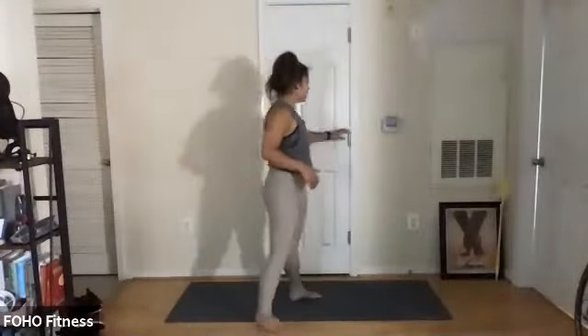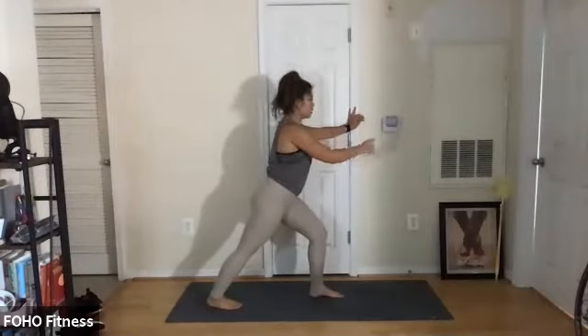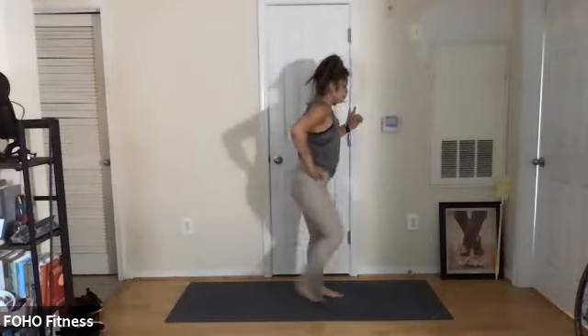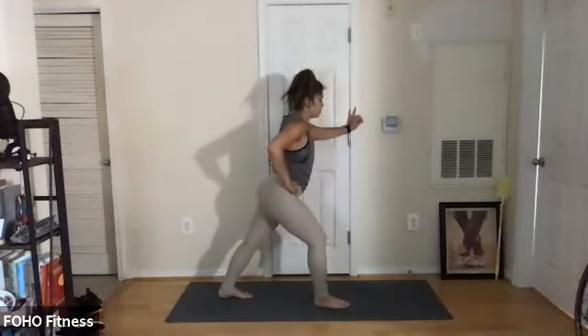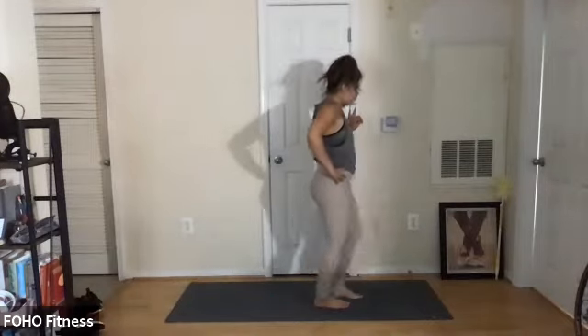Get rid of the band. Take any little stretch you need — maybe a little calf stretch. Hips are square, feet are parallel. Switch. Shake it out. All right, sweet friends — grab your weights and let's do some arms. We're going to give our legs a little break. Breathe, drink water.